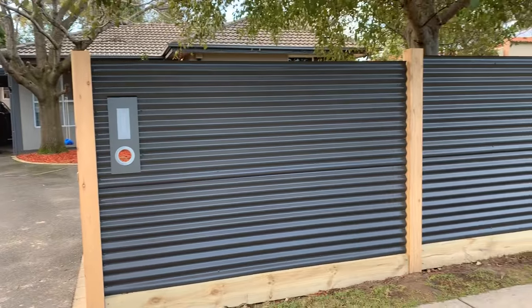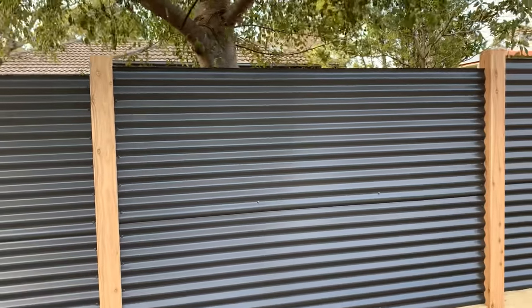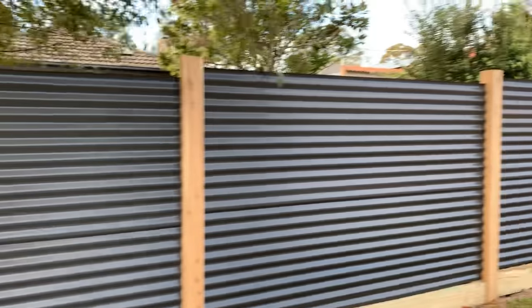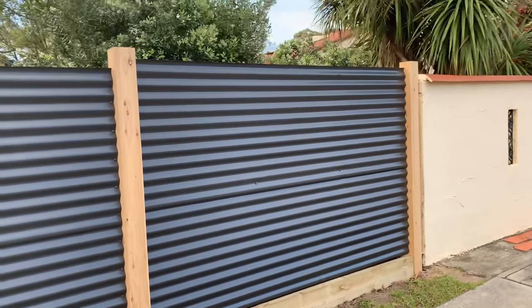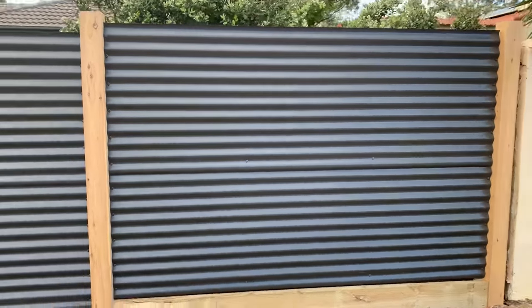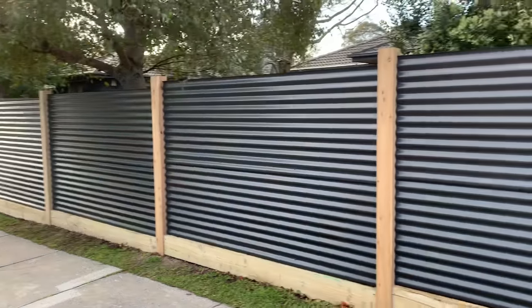As you can see this is all stepped, just because the lay of the land goes uphill. There's about a 50mm step per step, so you've got about 150mm difference total. We just combat that by doing the steps.